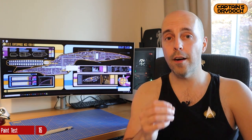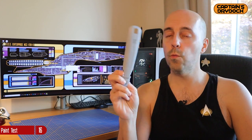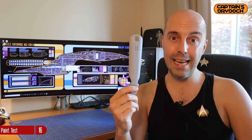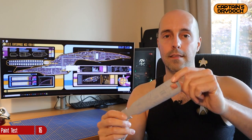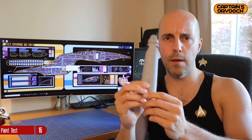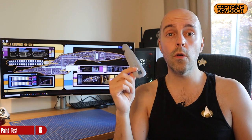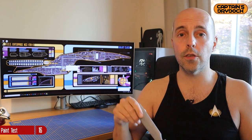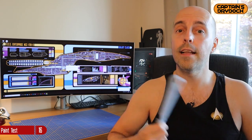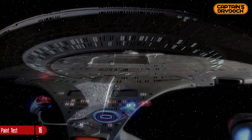I wanted to make sure I got this right with a test. So if you are going to paint a model and it's your pride and joy, test it on something else first. I had a piece of the warp nacelle from a previous model from many years ago which I completely ballsed up — as you can see there's a hole in it where I had a third party part — and I used this as a test, which was a success. I'll show you the steps I took to make the Enterprise D colours.